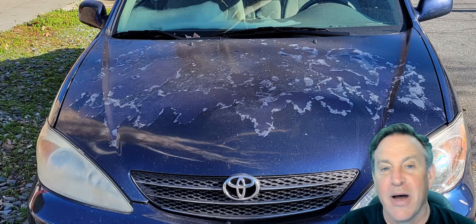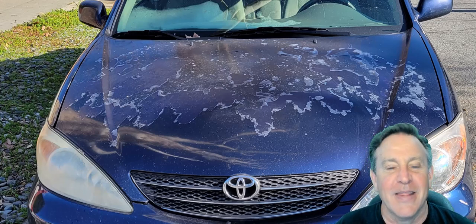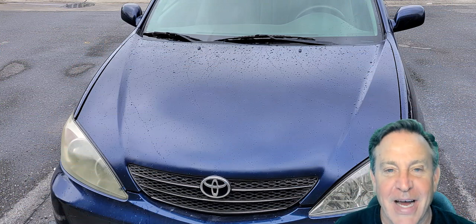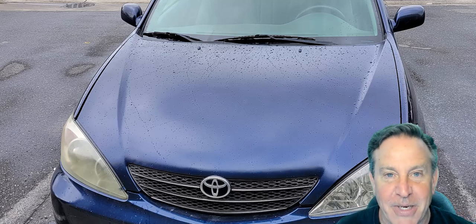This is a common problem all over. This is how it looked before, and this is how it looked afterwards. I spent minimal, and I was very happy with the results. So let me show you where I found it and take you through how I did it.